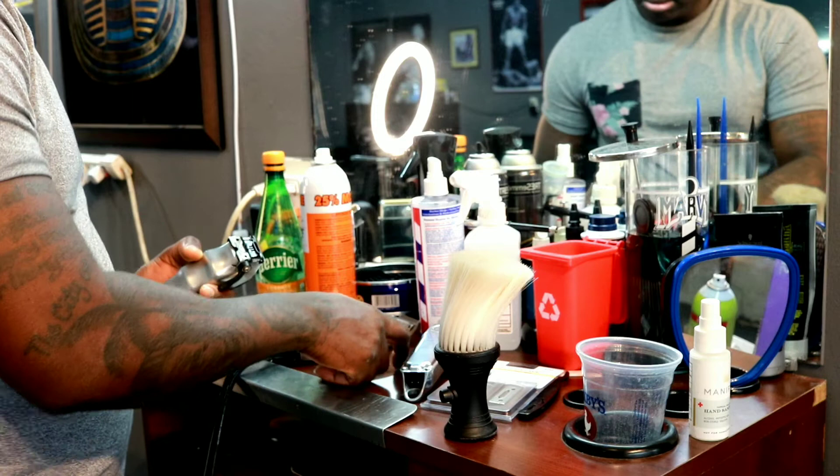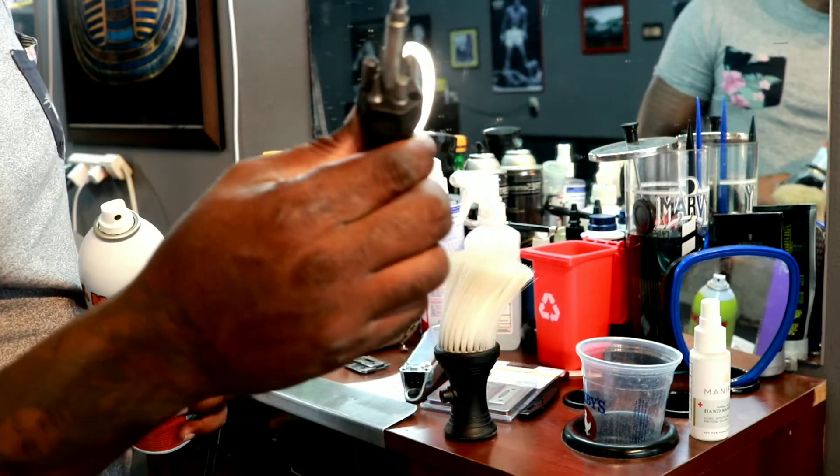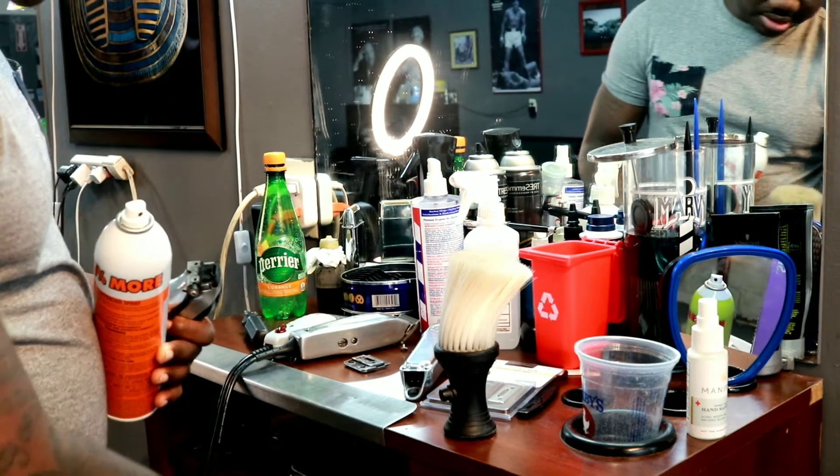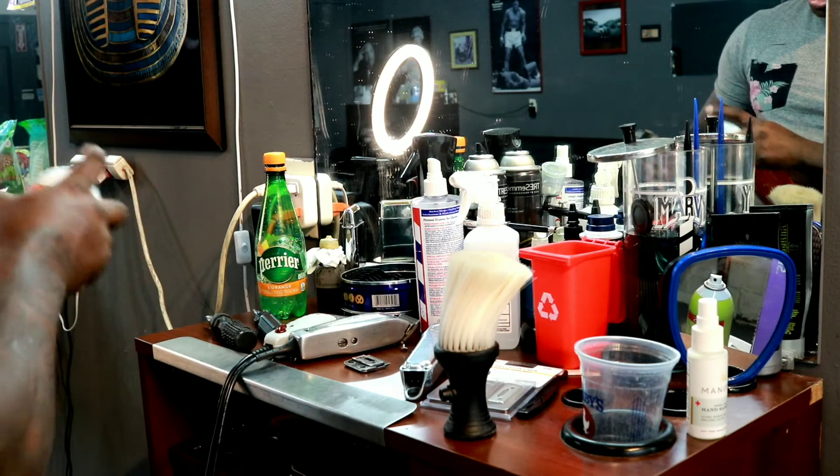You got another screwdriver? This one is actually better than the one I'm using. Thank you, buddy. You're welcome, Daddy.